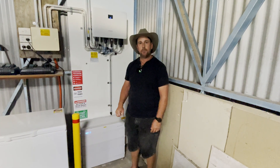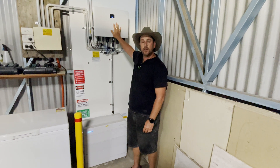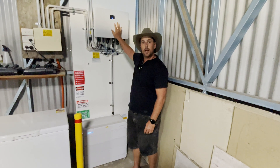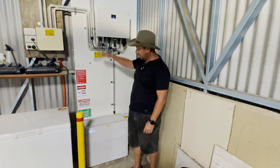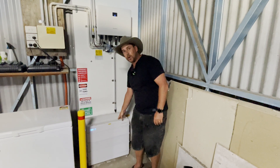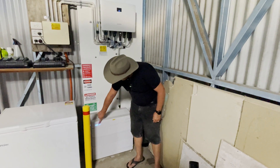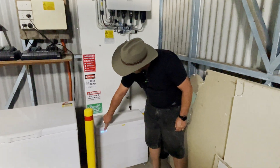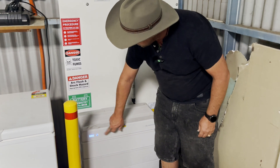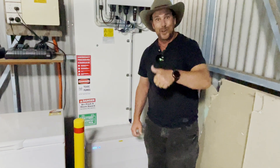We're in the shed now. As you can see up here, we've got the second 5 kilowatt hybrid inverter, that gives us the full 10 kilowatts that we can pump into our 9.65 kilowatt battery. As you can see down here, we've got an indicator for how much it's charged. At the moment she's all fully charged, so we're good for tonight, which is awesome.